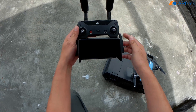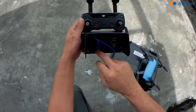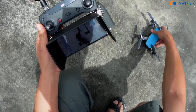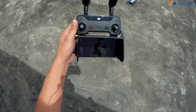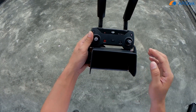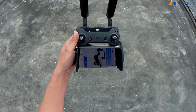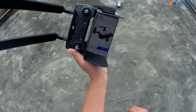So first we power on the RC, and then we launch the Go app. Today it's quite windy and very hot. The aircraft is already connected to the RC and checking the version. Okay, now we can go into it.